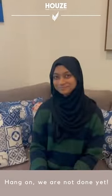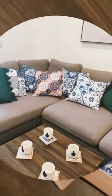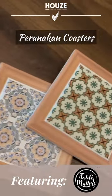Hang on, we are not done yet. Blueish tones. Featuring Table Matters Pranakin coasters.